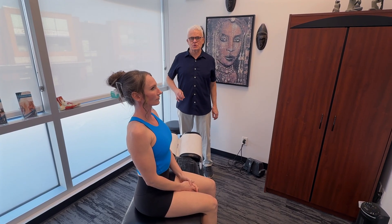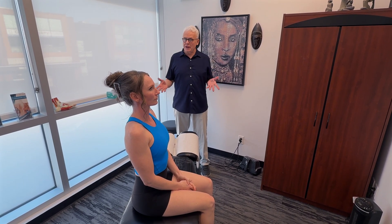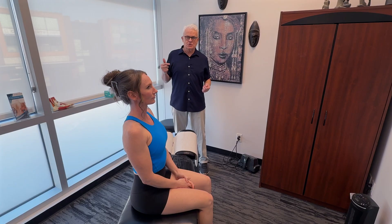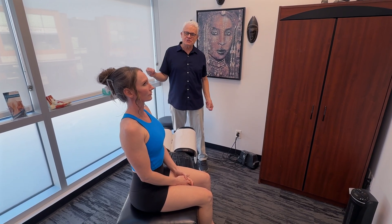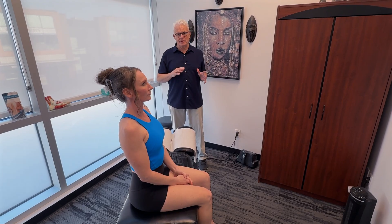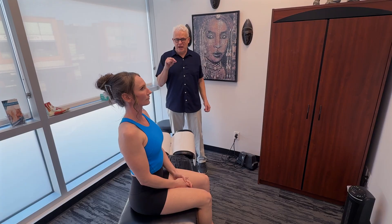Anytime we're releasing structures in the abdomen and low back, we also have to consider joint manipulation — specifically spinal manipulation. This is a great way to wind down the central nervous system and address what we call central sensitization, where the CNS gets wound up when you're in pain and you react to even smaller amounts of stimuli. Pain keeps increasing, so we have to open up the facet joints, take stress off the nervous system, and shift from sympathetic to parasympathetic dominance.